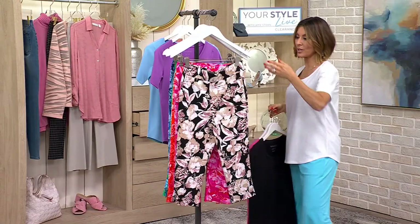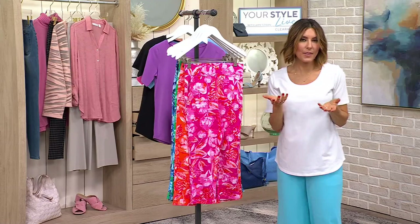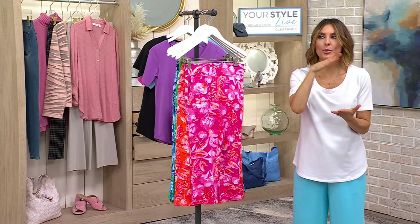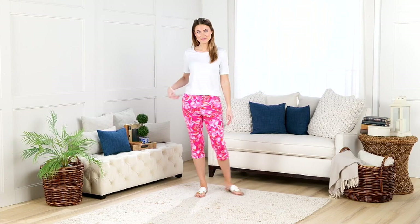You saw the texture of the pique — I so wish I could figure out how to make you feel these. If you love soft clothes, this has got you excited. The Zuda pajama set that was so soft, the Laurie Feldheimer $20 t-shirt — that's what perfect pique is. It's a really soft, stretchy capri.